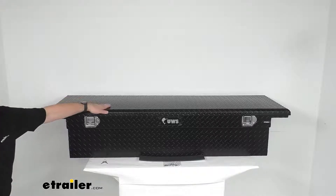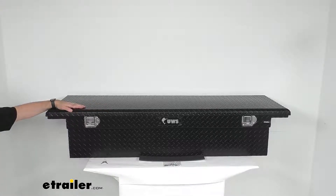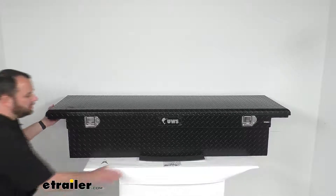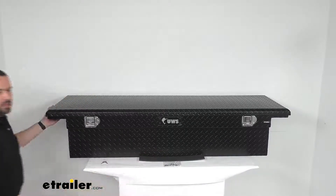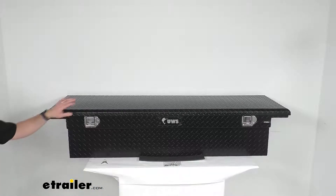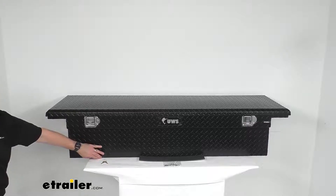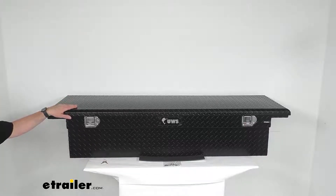This is a crossover style toolbox that is designed to sit in the front of your truck bed, closest to the cab, and it's designed to mount onto your truck's bed rails with the included mounting hardware that you see here. The crossover design is nice because it's going to keep this box from touching the bed of your truck, leaving additional space underneath the toolbox for stowing items, especially longer items such as your ladder.